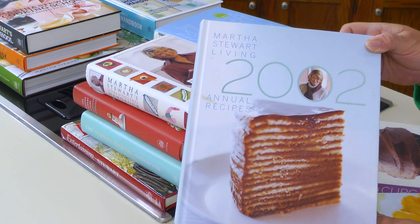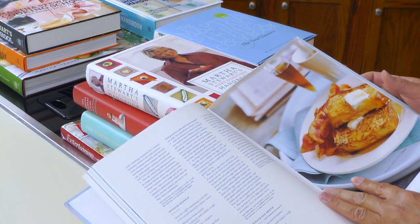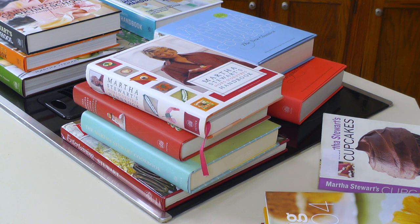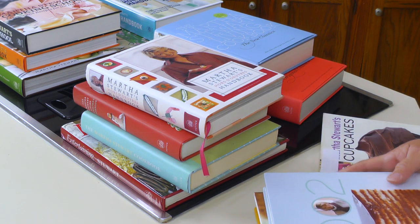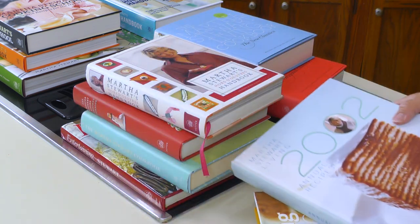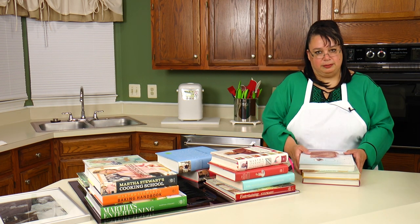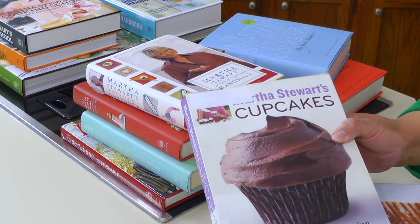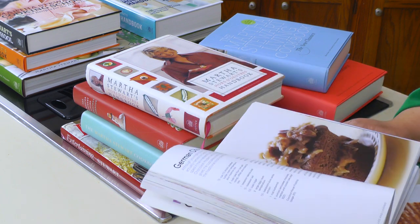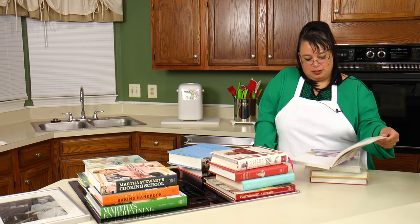Everybody knows about Martha Stewart Living magazine, and she used to do an annual each year with all the recipes from that year's issues. I have a couple of her annuals — I have 2004, 2003, and 2002. This covers everything out of her magazine, similar to what America's Test Kitchen and Southern Living do. I also have the Martha Stewart Cupcakes book, which is great — I bought it used as a former library copy but there are some great cupcake recipes in here.